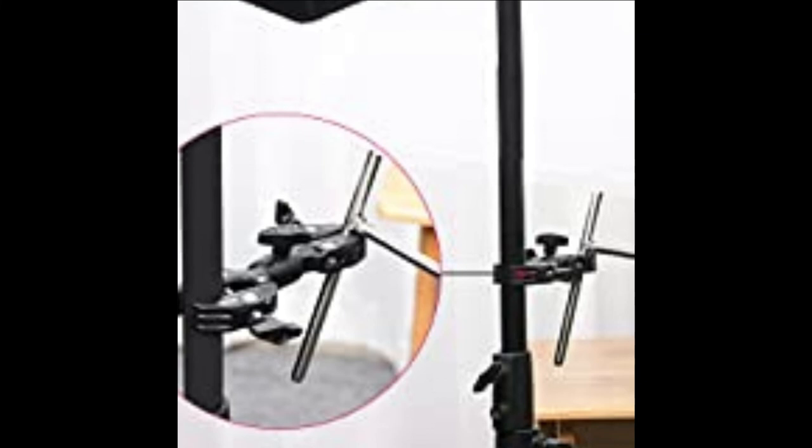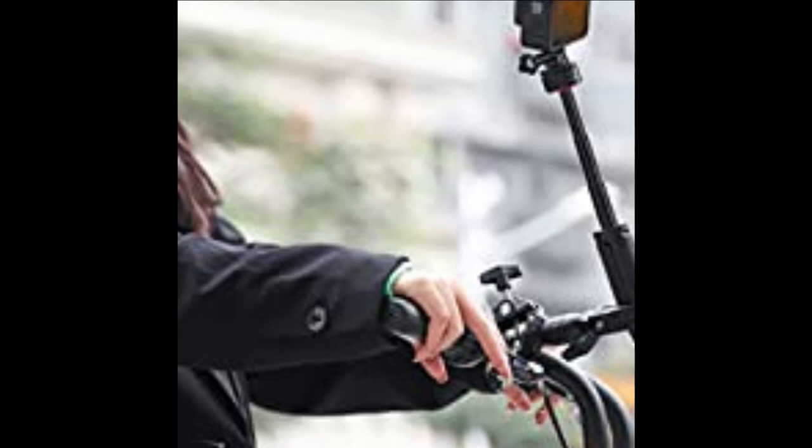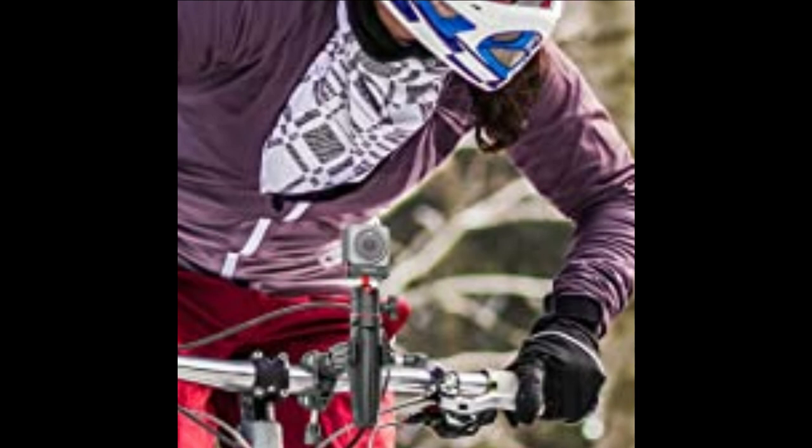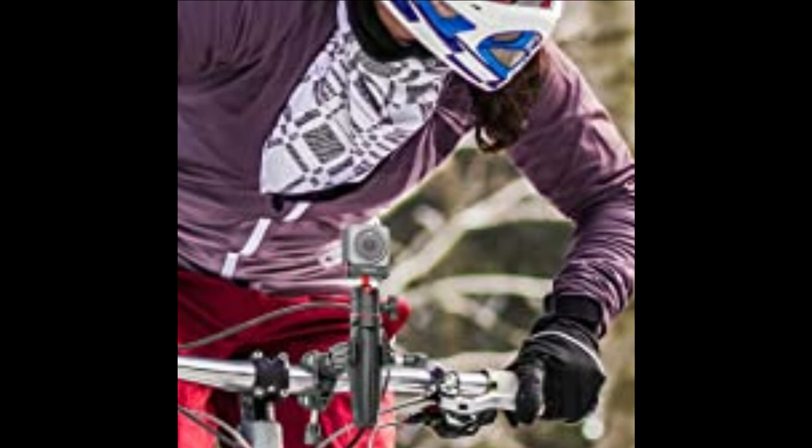Connected to softbox. Connected to motorcycle. Connected to umbrella. Connected to camera. Connected to background.